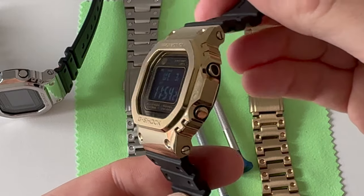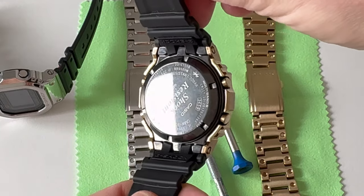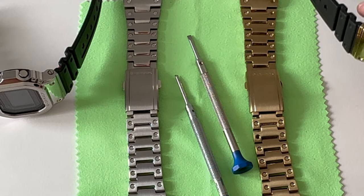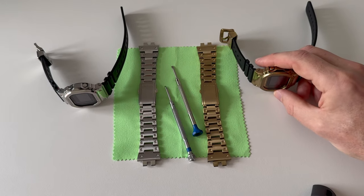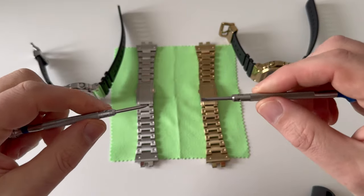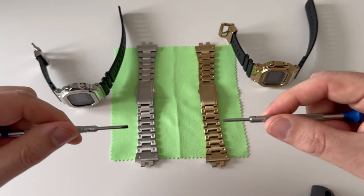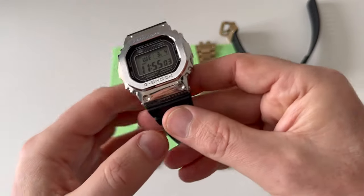This looked really nice in the daylight coming through the window. I thought if I'm going to go through the trouble of putting the bracelets back on, I should show you on camera. The reason I've got two screwdrivers — both 2.5mm — is that you need two screwdrivers to actually take the main pin out.